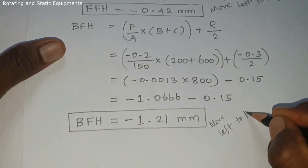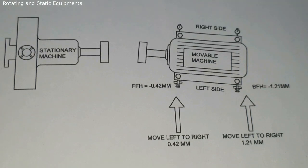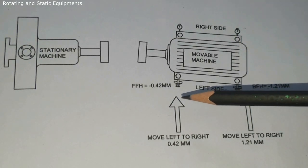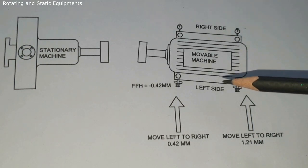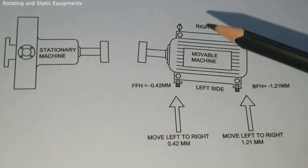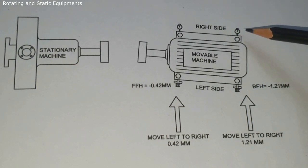Now we have the answers for horizontal movement corrections. The obtained answers are minus, so the movable machine needs to be moved from the left side to the right side. Place two dial indicators horizontally at the movable machine front foot and back foot. Set zero on both dial indicators from the left side. Move the machine towards the right side using jack bolts. Tighten the front foot jack bolt and stop when the right side front foot dial indicator reaches 0.42 mm. Tighten the back foot jack bolt and stop when the right side back foot dial indicator reaches 1.21 mm.